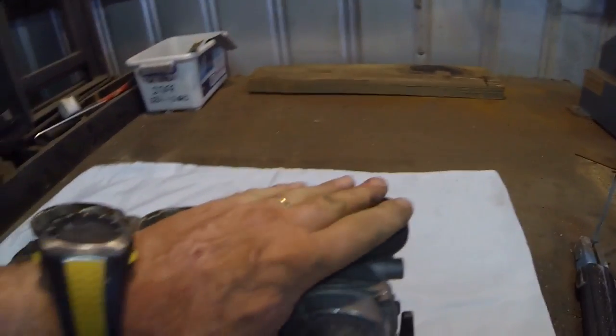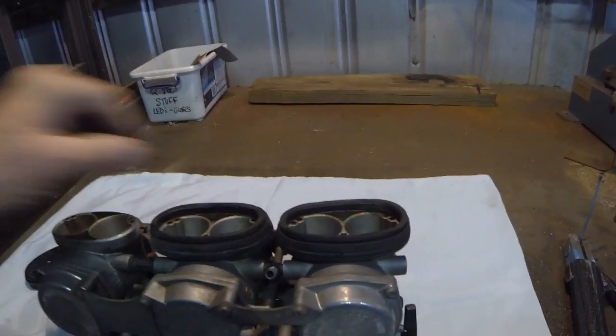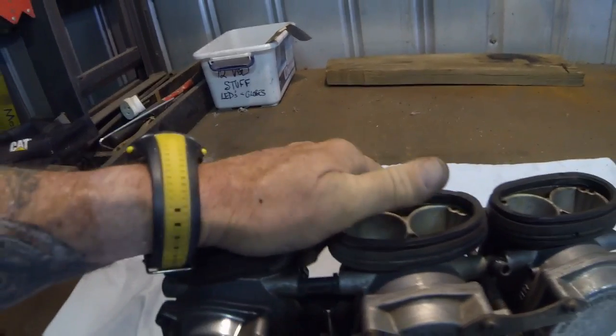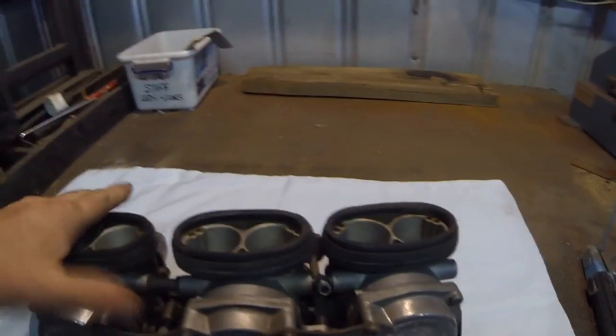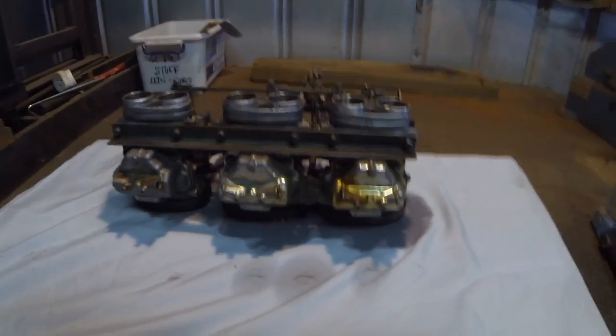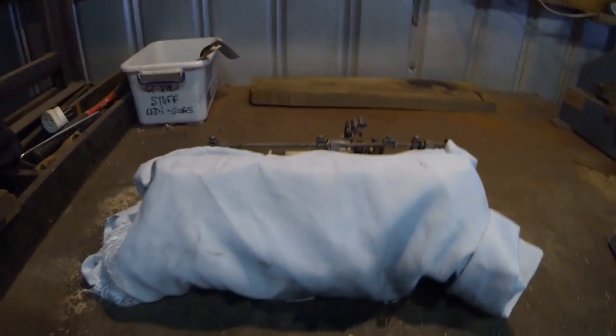We've got a bit of dirt and stuff around the inside of these, but all we've got to do is push them back on — those grooves fit into the airbox. The battery's going flat, but anyway, we've got all the rubbers back on nice and tight. We're not going to worry about a bit of petrol coming out there because we've got to put new kits in the carbies. We'll cover that over and keep the nasties out until we're ready to operate on it. So that's the carbies out.